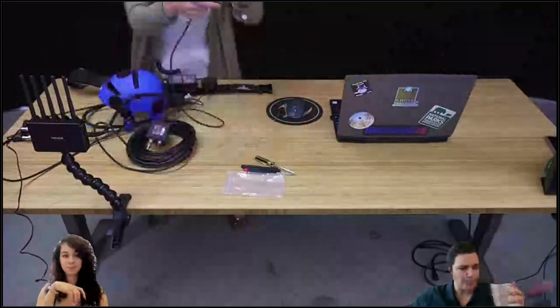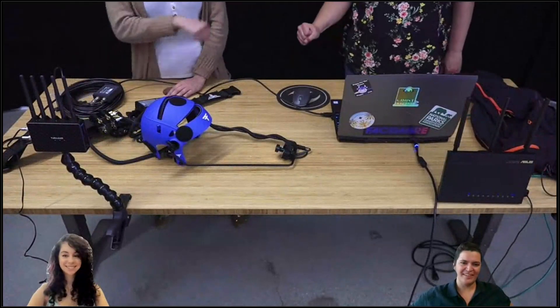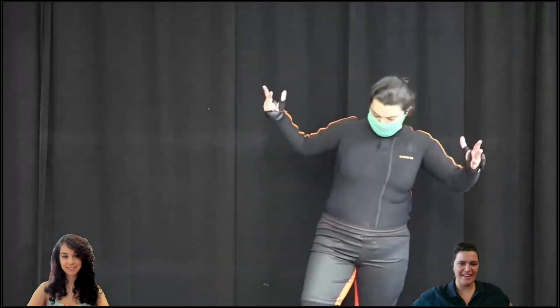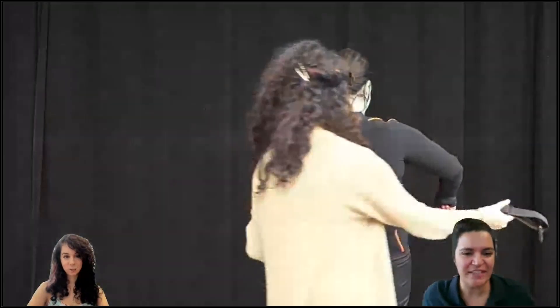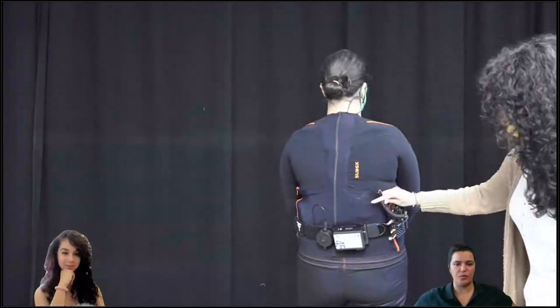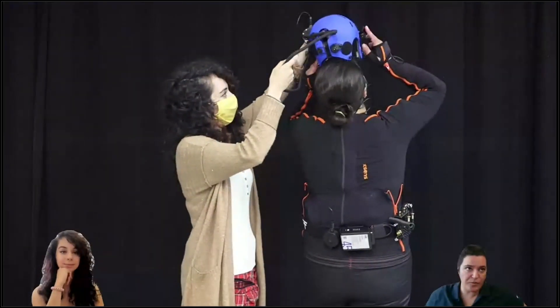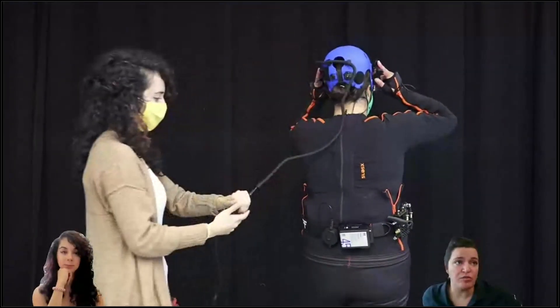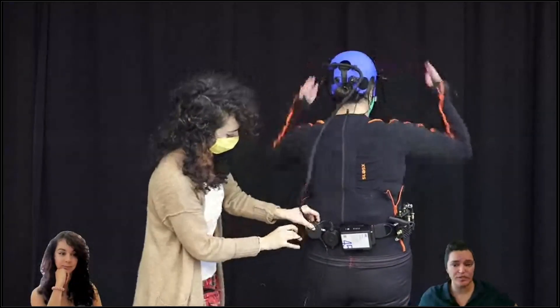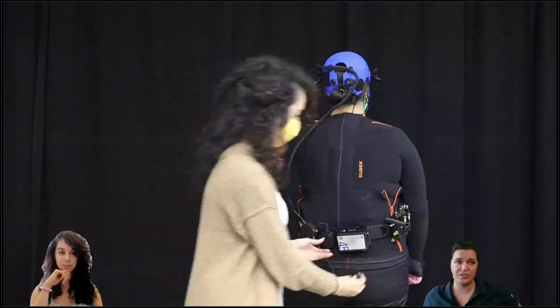Now it's placing the Mark 4 components on me so that the Xsens and Phase 4 hardware play nice together. Here comes master technique number one: unless you own the Teradek Bolt 4K LT on the performance capture belt, do not place the Teradek transmitter close to the link body pack — you will experience Wi-Fi interference.